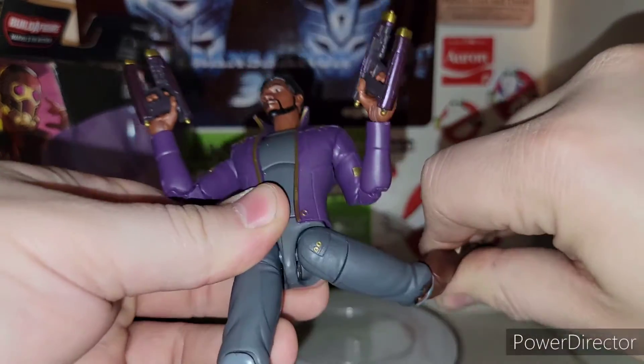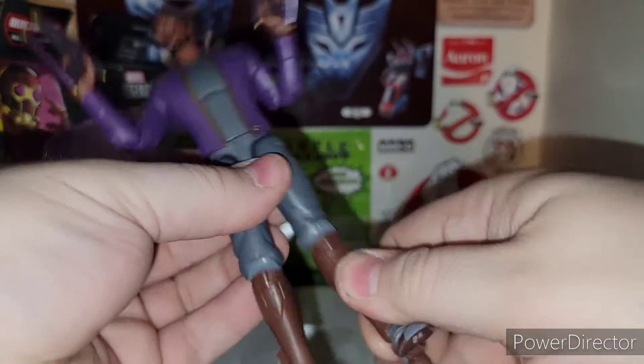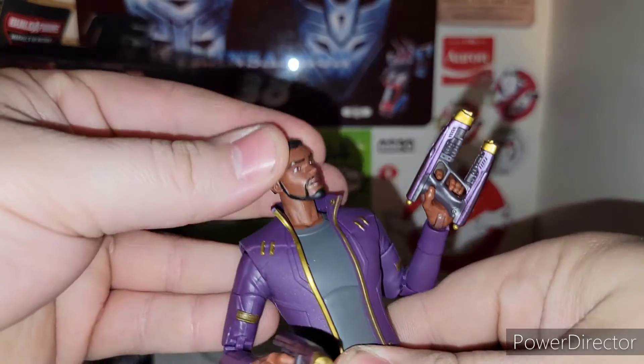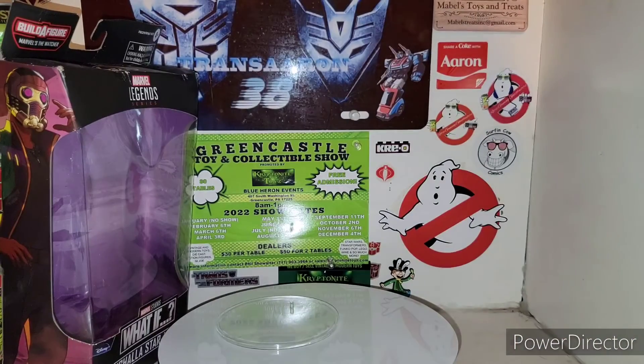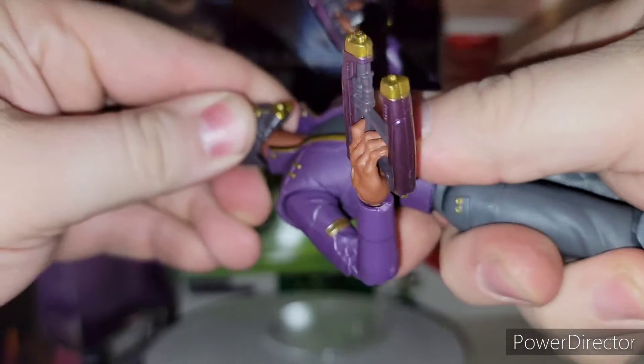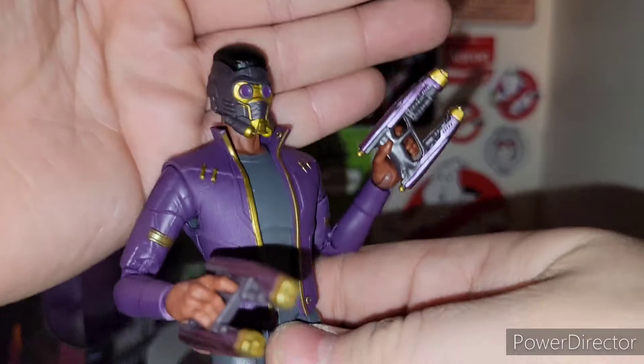Articulation — he's really nicely articulated, very cool. These are all pinless joints on T'Challa Star-Lord here. Head is on a ball joint as well, and it pops off real easy. Then you can put his Star-Lord battle helmet on.